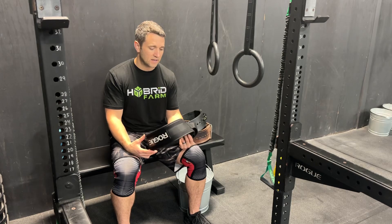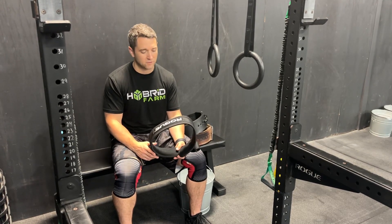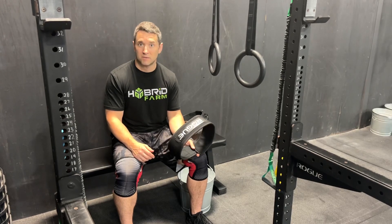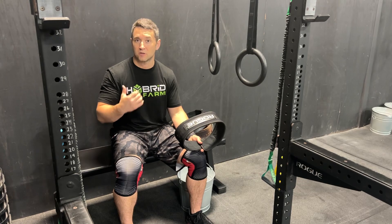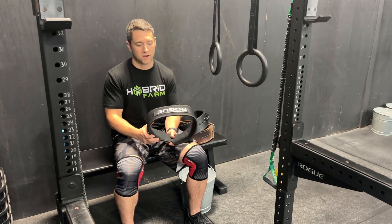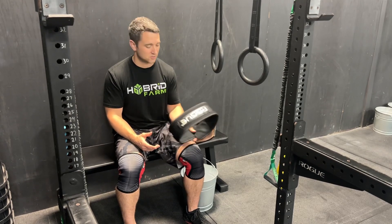A soft belt for most CrossFitters is going to be appropriate. Not something you have to wear every day, but on those days when you're going heavy — if you're starting to get into intermediate or advanced levels — it can be a good way to get some feedback as you brace to make sure you're locking in your core to help protect your spine. The belt won't do the work for you; it's there as a tool to support.